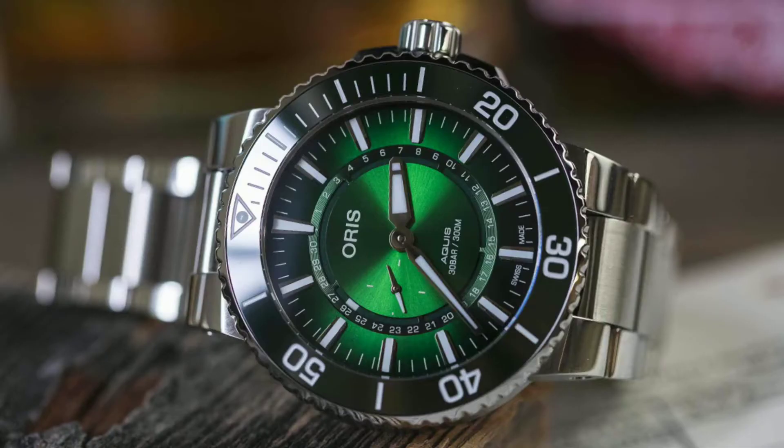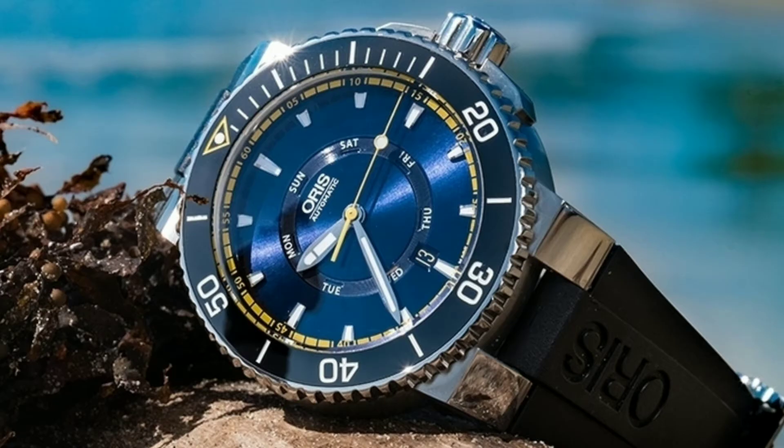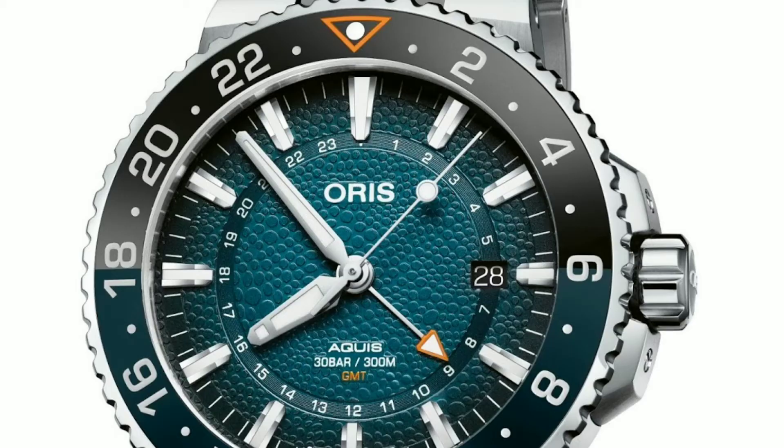Oris started the Change for the Better campaign a decade ago and have released many watches to raise awareness and funding to protect mainly the aquatic ecosystems, and their latest one is the Whale Shark limited edition watch.